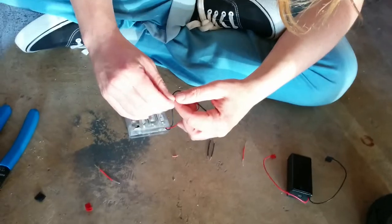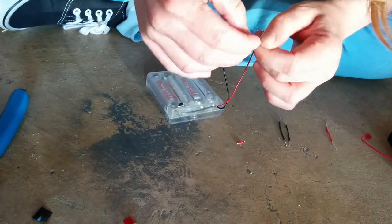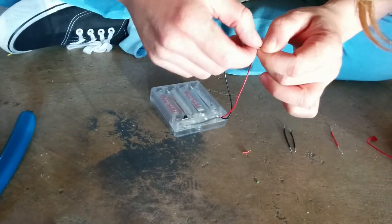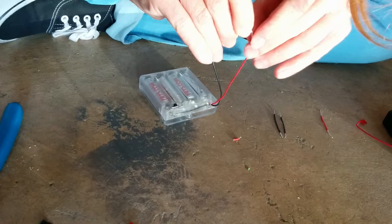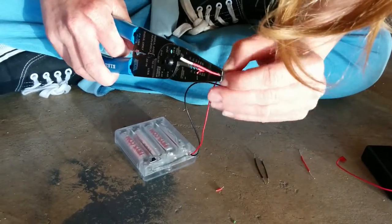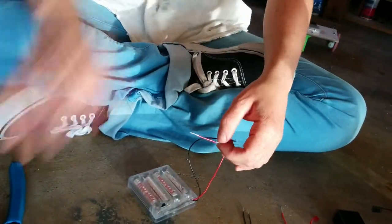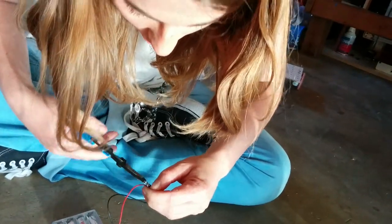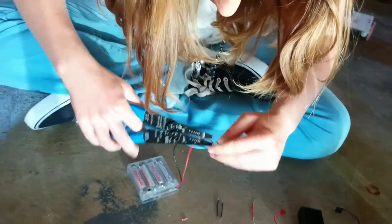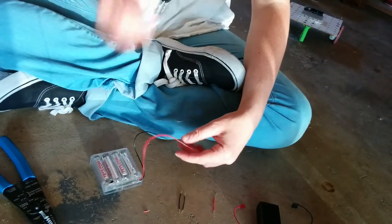This is stranded wire, so there are a lot of little strands. We're going to wrap this around as best we can. Because one of them is solid core and the other one is stranded, the wrapping will be uneven because one of them is a lot harder to wrap than the other. But do your best! It's really difficult — I don't have a solution to that, it's just difficult.